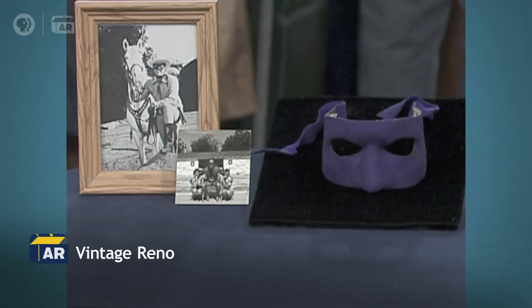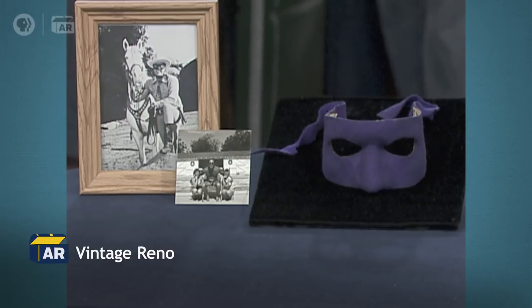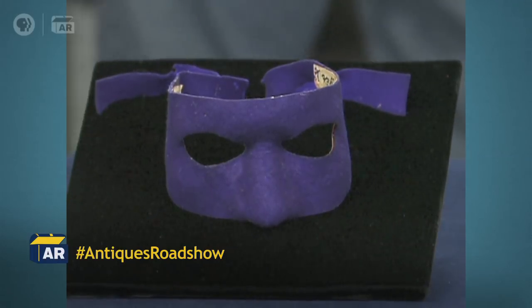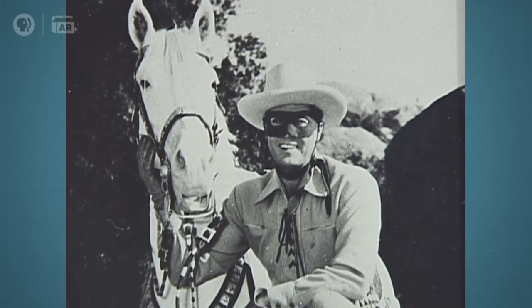What we're looking at is the mask that was used on the first episode of The Lone Ranger. A lot of people think of The Lone Ranger with the black mask, but the actual first masks were made of plastiparis over his face, and then they'd cover that with purple felt. It gave a very good contrast with the costume used on the program, and it was filmed in black and white — that's why they did that.